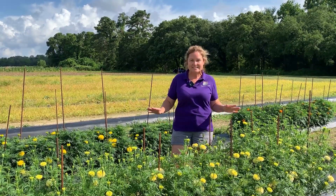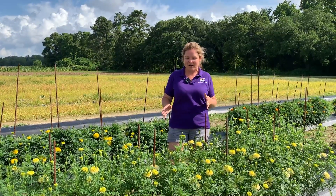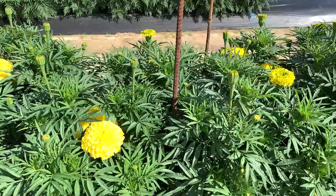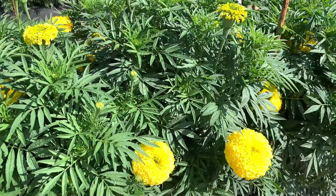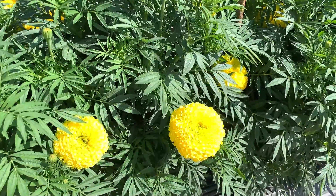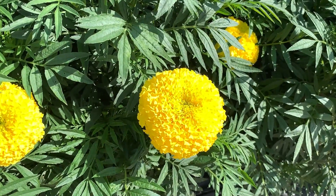These marigolds are completely different from the marigolds you're growing in your vegetable gardens or around your landscape beds to beautify your house. These marigolds are very erect or upright. We need at least 12 inch stems for the florist industry, so we're looking at a different variety and different type of marigold than what you would probably be planting in the ground.